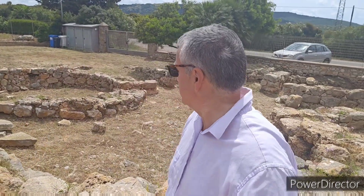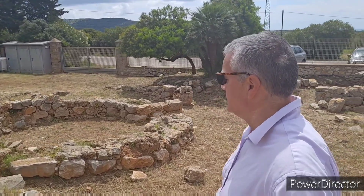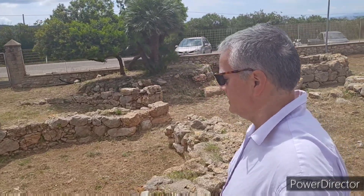Ending the tour right here. Here's a little more of the edge right here, some of the rooms down there. Okay, this is the Palmavera Ruins in Alghero, Sardinia, Italy. Come check it out.